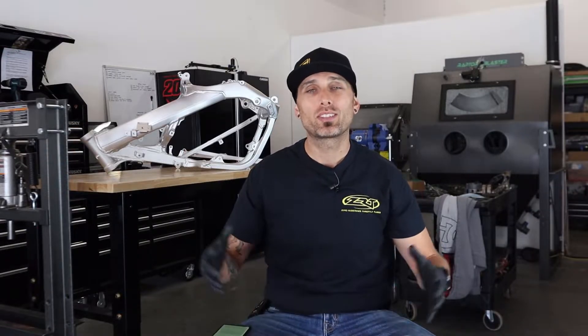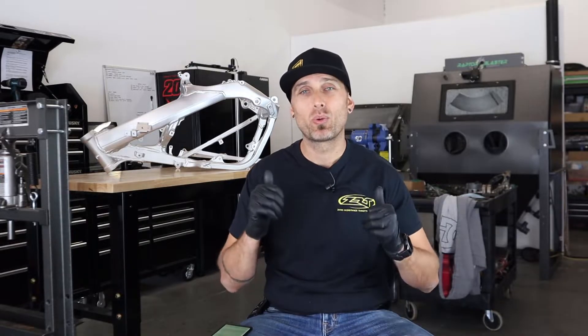What is up, guys? I'm Charles, MXRevival, MXRevival.com. Welcome back to yet another episode in our Dirt Bike Magazine build series. Today, in episode three, I am pumped to show off some of our progress on our 2004 CR250 build.